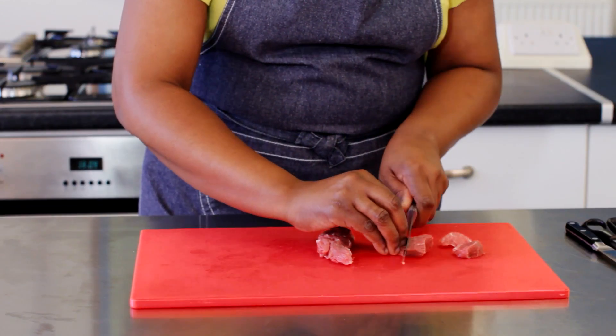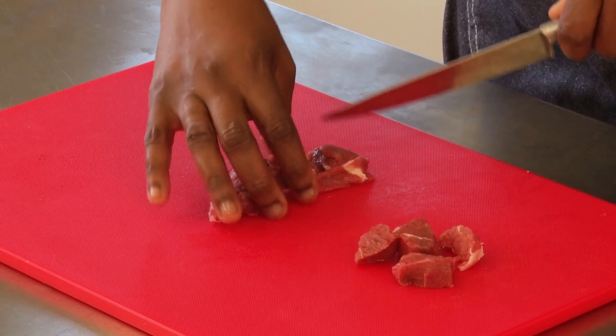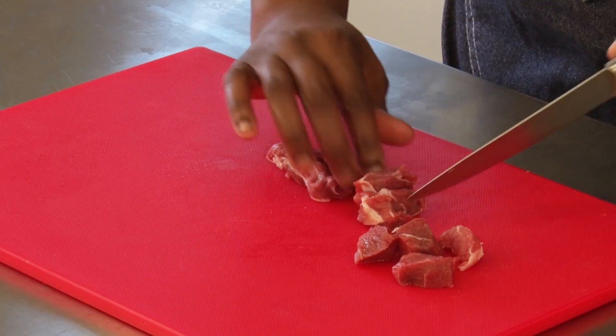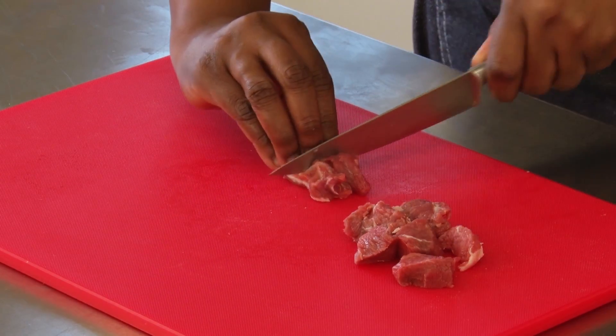Lamb can be used to make curries, stews and stir fries. Cutting into even sized pieces is again important, along with removing any excess fat.